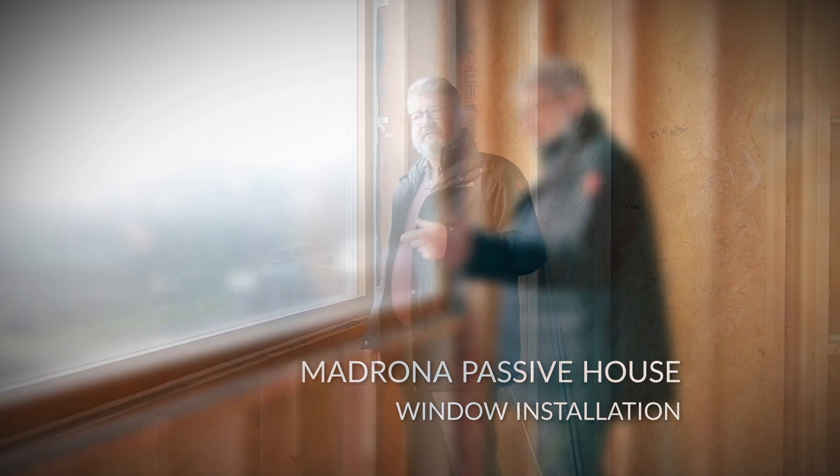Hi, I'm Sam Hagerman. I'm here at the Madrona Passive House in Seattle. We're talking about window installation.